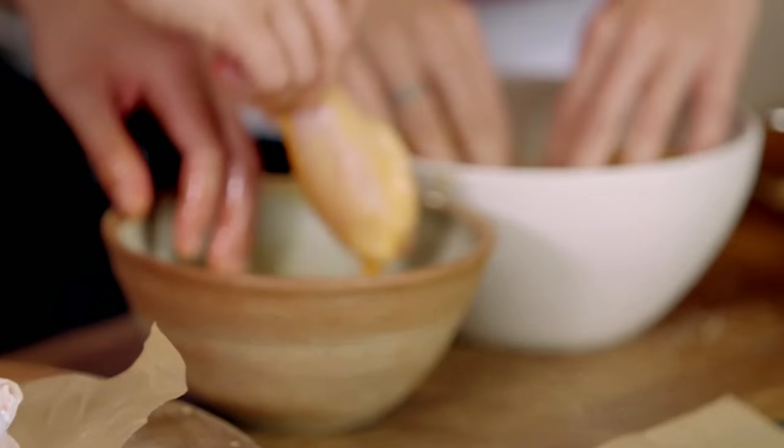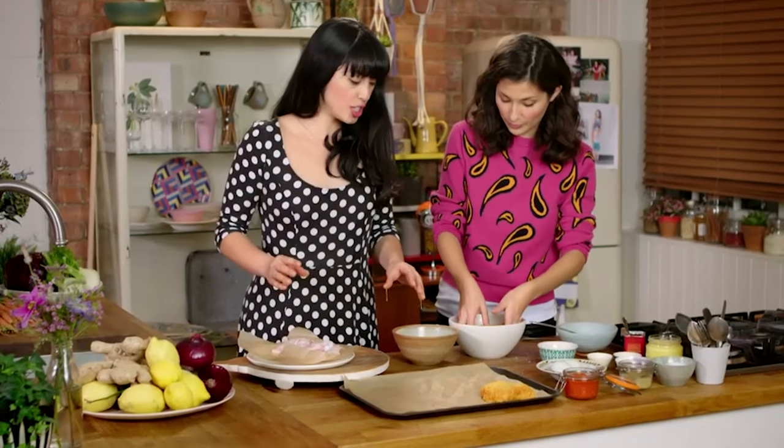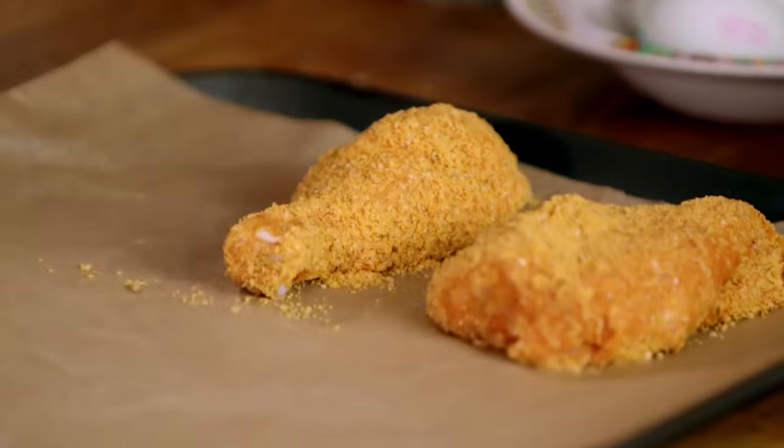OK, let's go drumstick. I personally wouldn't go for a breast here because I think it's all about the bone. Bone-in chicken is juicier and lovelier, and I want that authentic chicken shop feel. And skin on — it's got to have the skin on. That's the best bit to get that lovely crust.